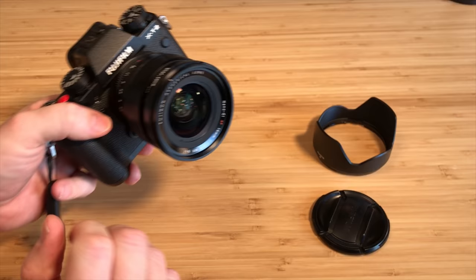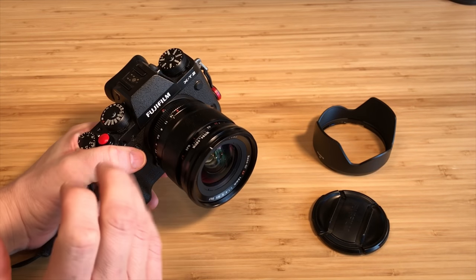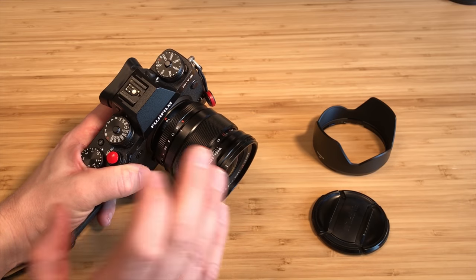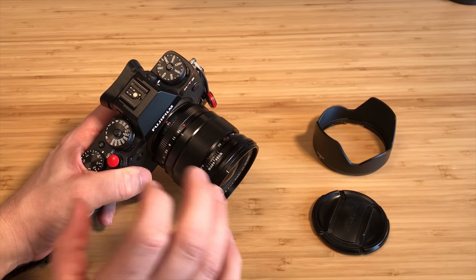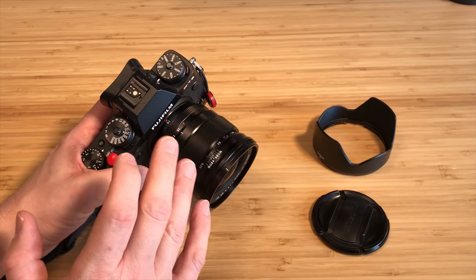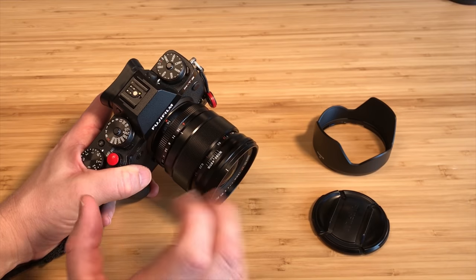Some other nice things about this lens: micro contrast is unbelievable. If you take a black-and-white photo, they are just wow — unbelievable. Colors pop. There's just something about it; it truly is like a magical lens.